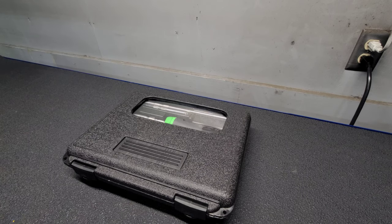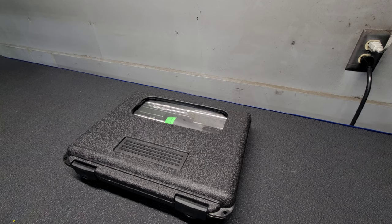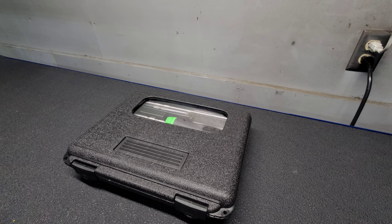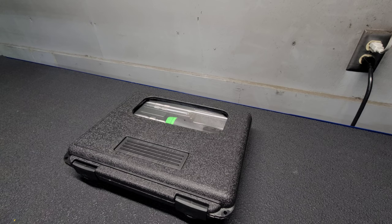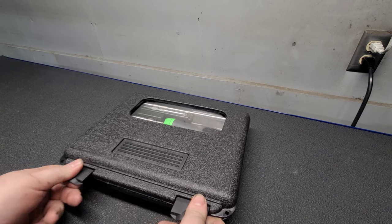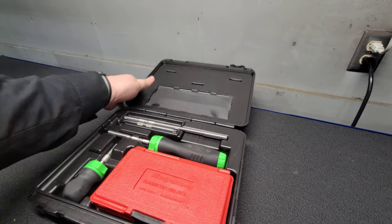Here's the in-depth tool review. This is a ratcheting screwdriver set that I bought from the Snap-on truck — I got a really good deal on it and couldn't resist. I've wanted this tool for a long time. It is part number SGDMRC108-Alpha-Golf — the green soft-handle ratcheting screwdriver set.